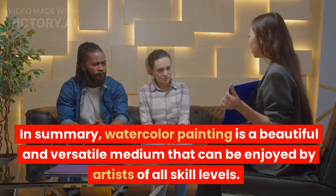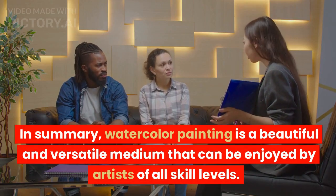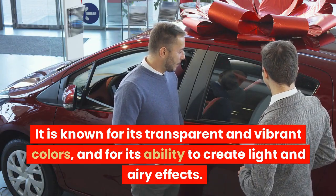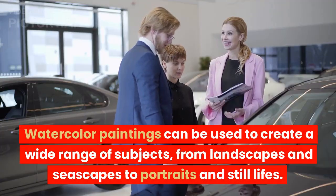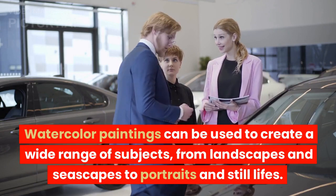In summary, watercolor painting is a beautiful and versatile medium that can be enjoyed by artists of all skill levels. It is known for its transparent and vibrant colors, and for its ability to create light and airy effects. Watercolor paintings can be used to create a wide range of subjects, from landscapes and seascapes to portraits and still lifes.